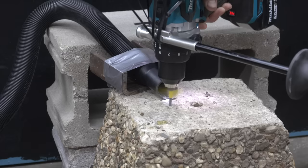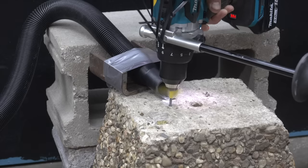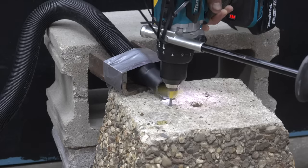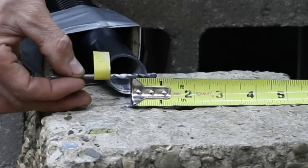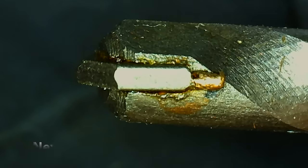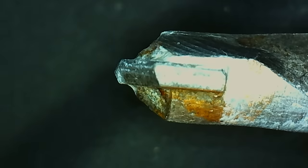The WorkTuff seemed to start off just fine but quickly ran out of steam and stopped making progress after about 30 seconds. Using a paint pen to mark the depth, the WorkTuff only reached three quarters of an inch. The WorkTuff experienced quite a bit of wear and tear to the carbide tip.